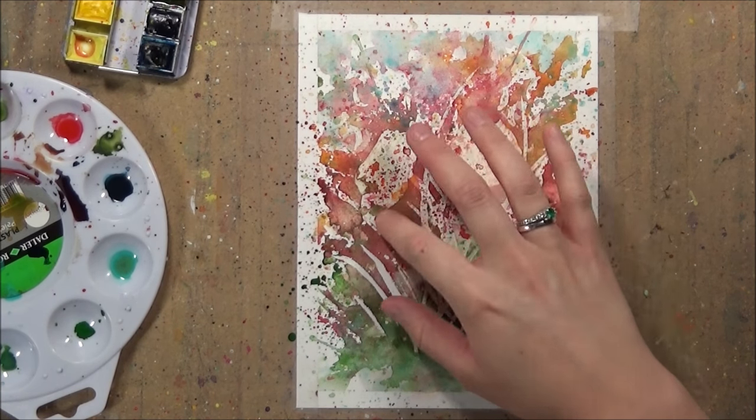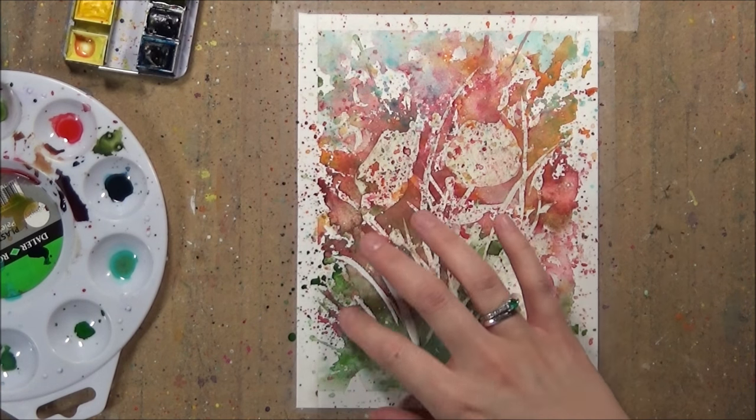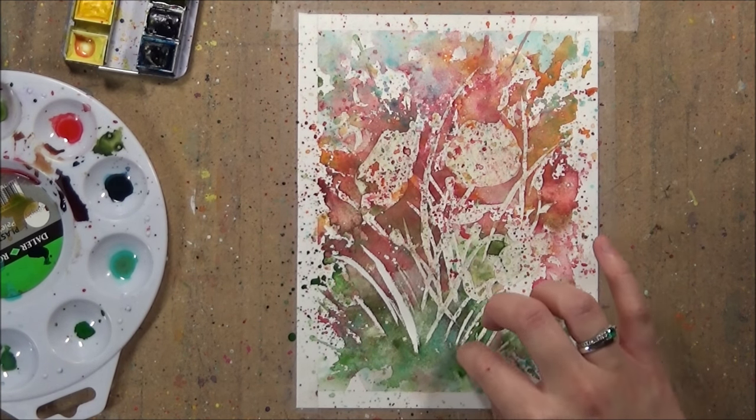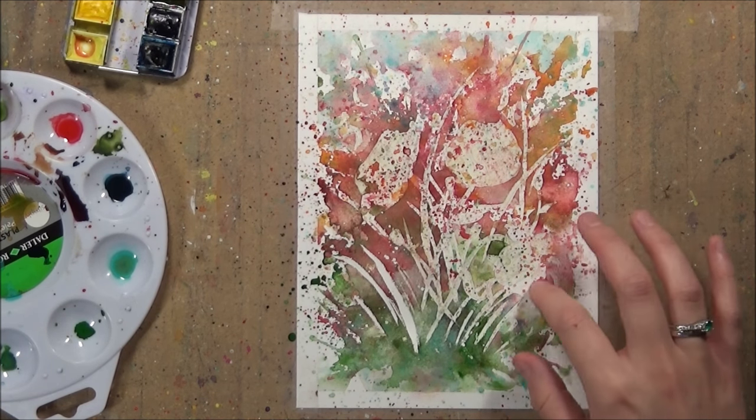If you're using a cheaper quality paper then I recommend testing it before you go ahead with the masking fluid on your original piece, because it can sometimes tear some of the cheaper lower quality papers, so it's worth testing it out first.